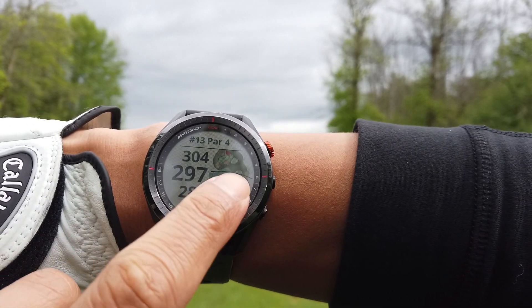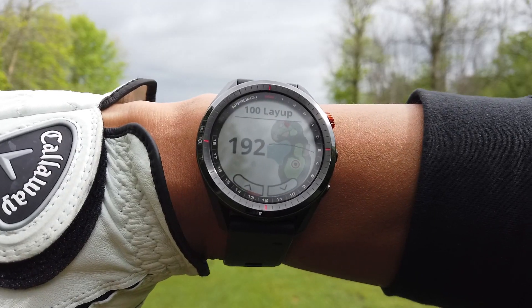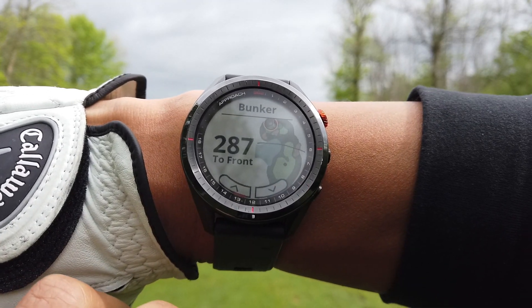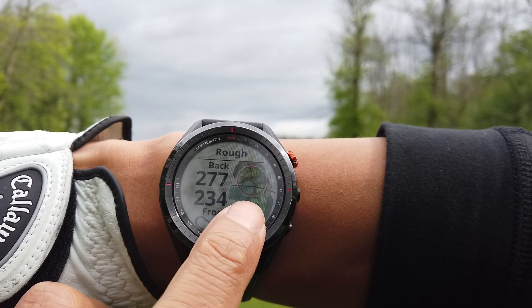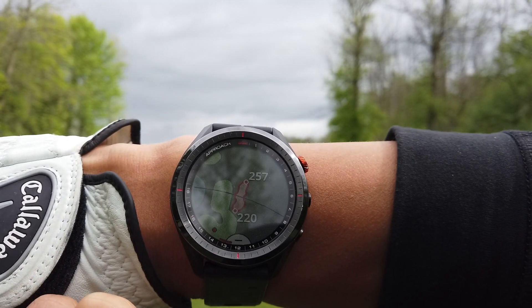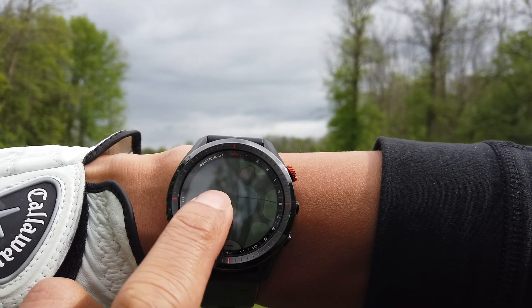Now on to a par 4. Let's check how far I need to drive. The water looks a bit risky, so let's lay up. Virtual caddy is suggesting I use my gap wedge off the tee, but I think I'll go with the six iron just so I can take the water out of play — knowing my drive, I'm likely to hit into the trees or into the water.